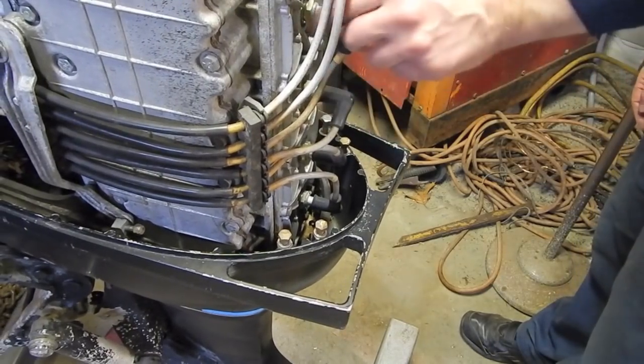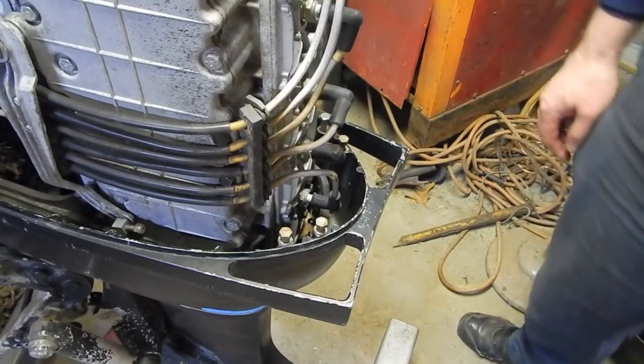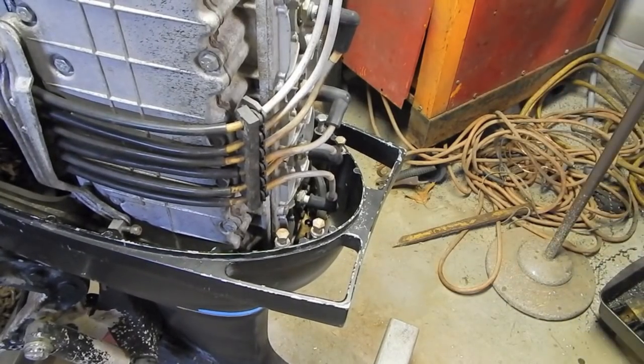These spark plugs don't look that old, so I don't know what we're going to find. For starters, I figure I'll take that switch box module out and go from there.